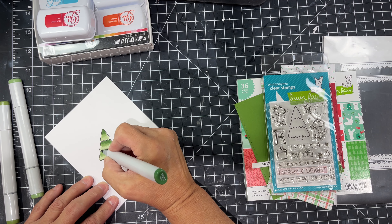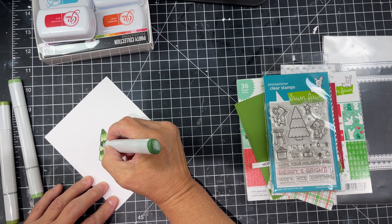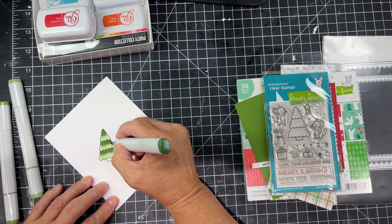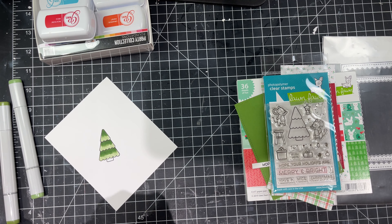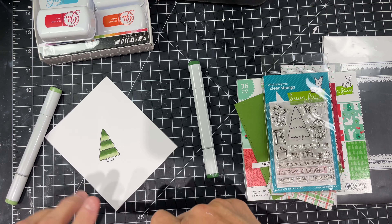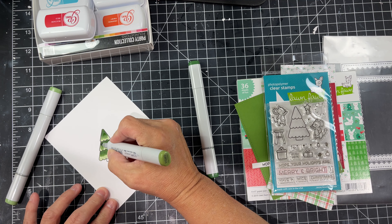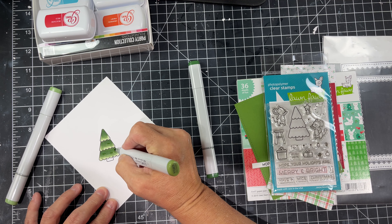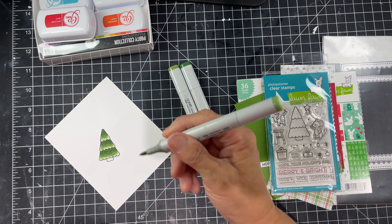I didn't want the tree to be super dark — I wanted to keep it a little bright. I was trying to match the Lawn Fawn cardstock that I was going to pull in to tie it all together, and that's why I chose those colors. I'm using three colors — starting with light, working on medium, then going to my darkest. I'll go back with my middle color and then back to my lightest and blend over the whole bottom to lighten everything up a little bit. You don't have to do that because it will bleed out the color a little bit but I like it that way.